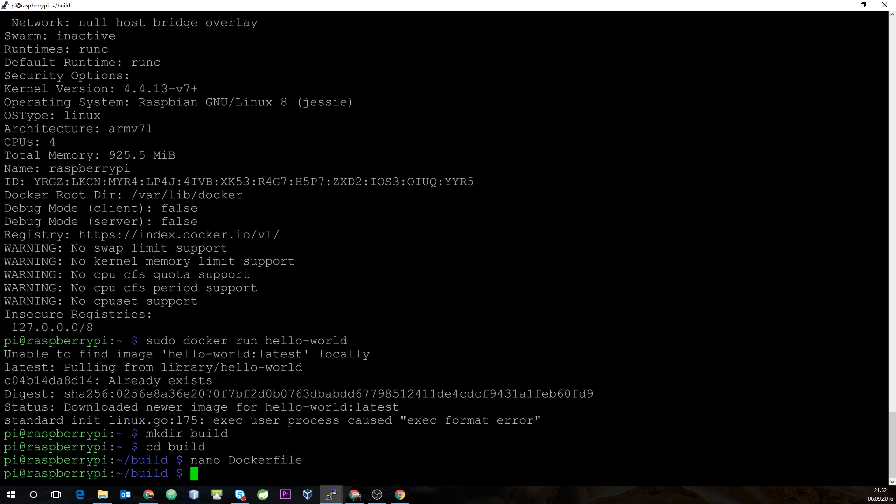Now we start building the image. We use docker build, tag the build with my Docker Hub account name 'orex', call it rpi-java8, and point it to the local Dockerfile.